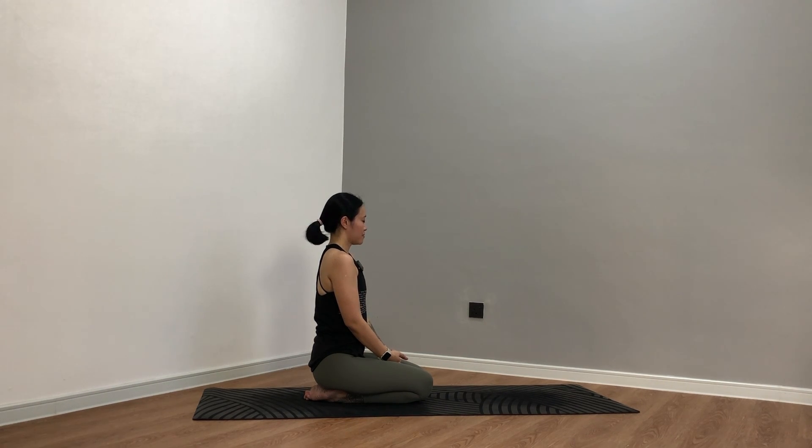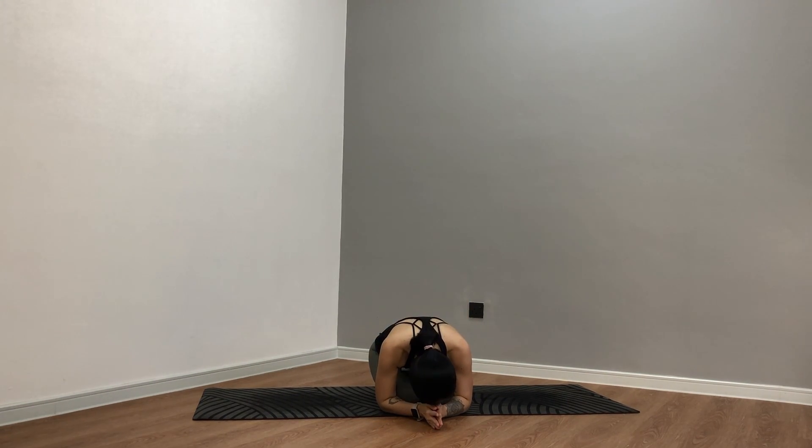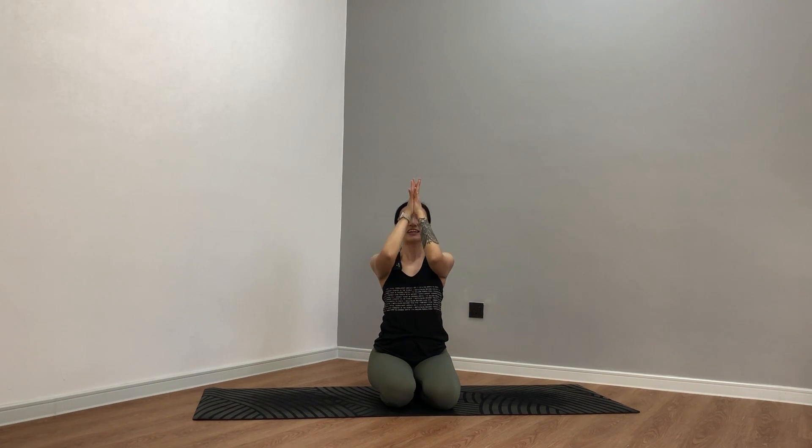Now begin to open your eyes. Let's take your hands up — big breath in, inhale, reach. Exhale. Once more — inhale up, exhale. Keep your eyes closed. Bow down to your fingers — big breath in, big breath out. Take your prayer hands to your forehead, big breath in. Bring the forehead to your mat — big breath out. Thank you so much for sharing your practice, your energy with us. Namaste, yogis.